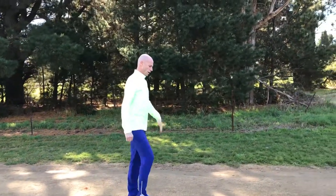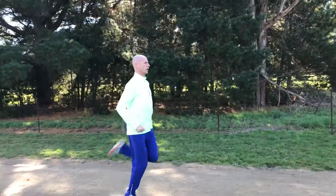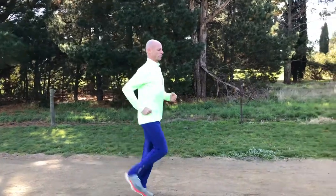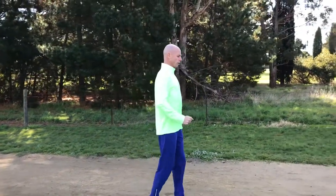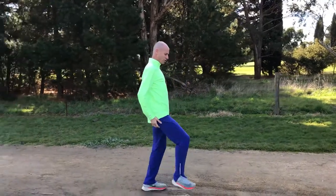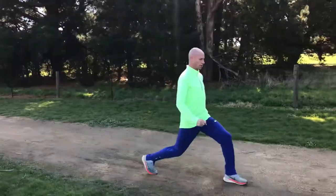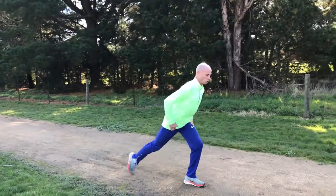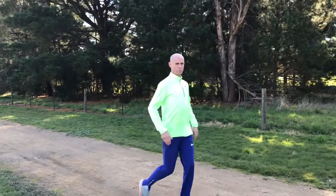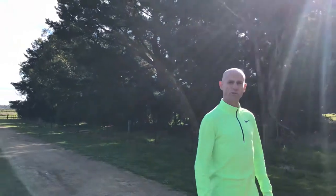Shake it out, and then some bum kicks — get your heel onto your bum, do it a little bit quickly just so you get your legs going at a faster pace. And then finally, maybe some walking lunges — just striding out, lunging, swapping legs as you're walking along. There are just some very basic dynamic stretches to get you going before the session.